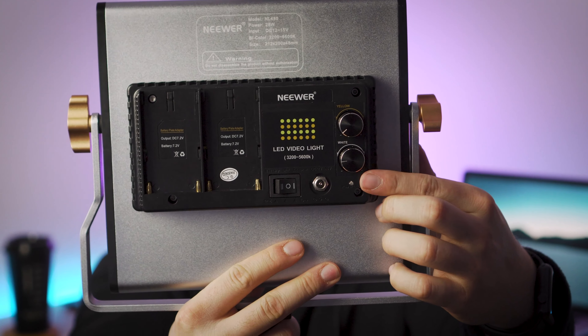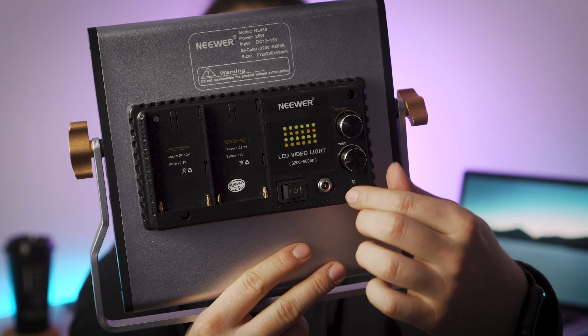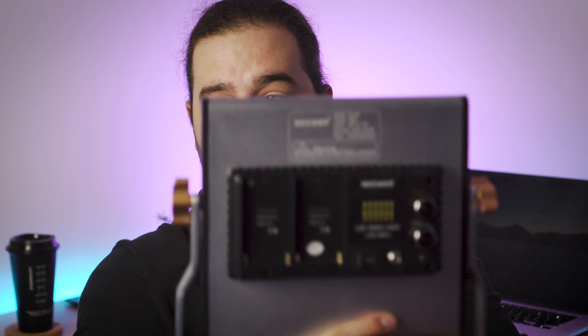These knobs actually control the color temperature of the light. You can adjust the individual yellow LEDs and the individual white LEDs to make a combination of the color balance of your choice. The light does include an AC adapter, although it does have battery slots on the back for Sony NPF batteries. If you'd like to take this on the go and not use the AC adapter, you can use the batteries as well.